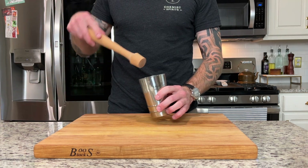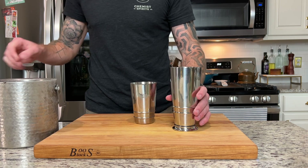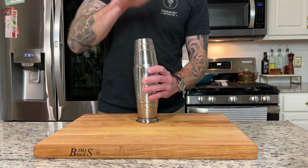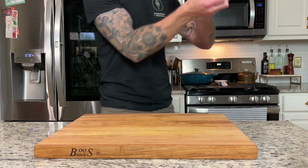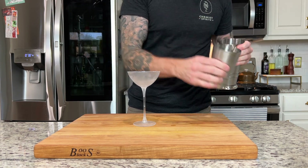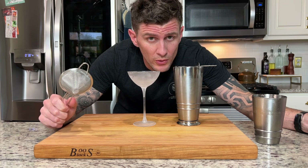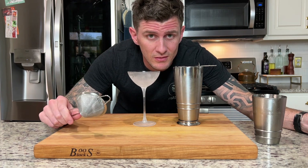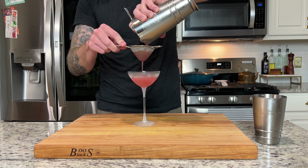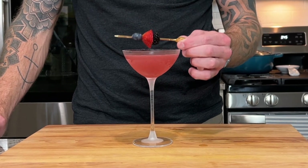Before we shake this we're going to muddle the berries — just give them a light press. Then we're going to add three cubes to our shaking tin and give it a shake for 10 to 15 seconds. For this one we're going to double strain into our chilled coupe, and it's super important that you double strain this drink because of the seeds that are in the berries. To garnish, go ahead and put three of your best looking berries onto a skewer and place over top.